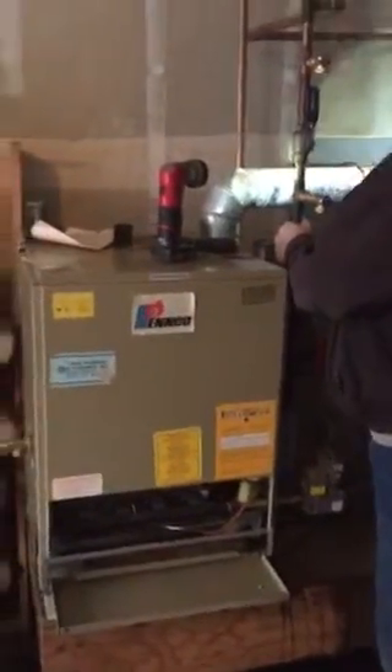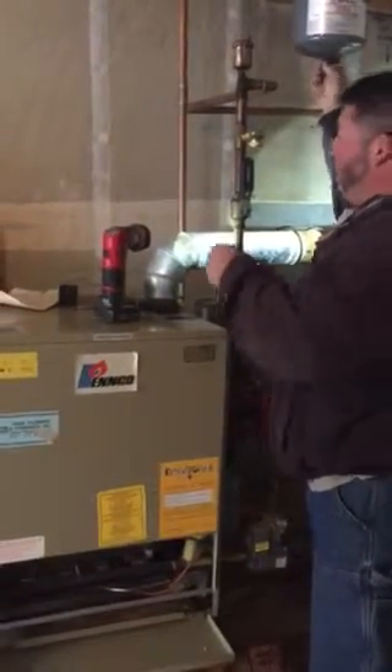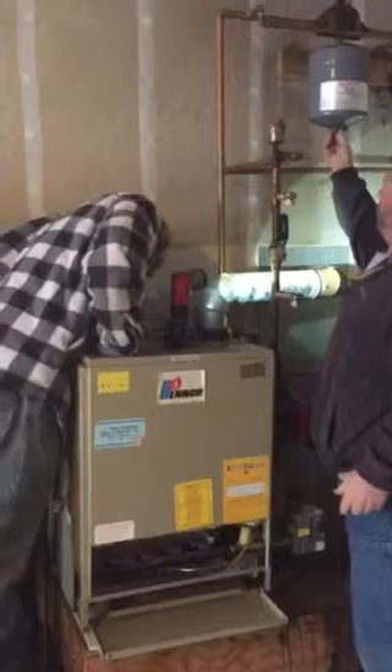We'll see. I don't know if the pump is wired right, but we'll see. The tank sounds good. Get up on here and see what that water says right there. Yeah, there's air in the tank, so that's good.